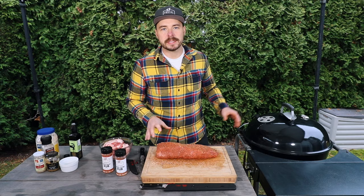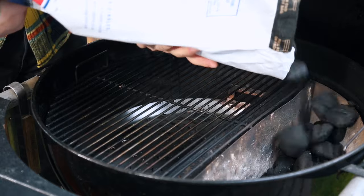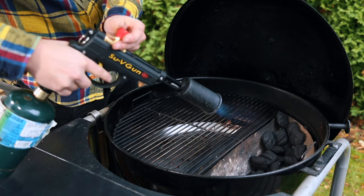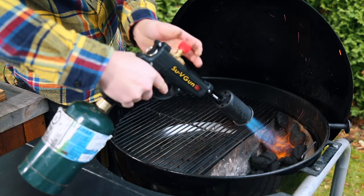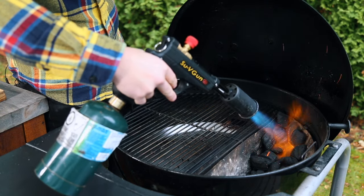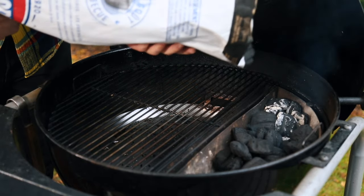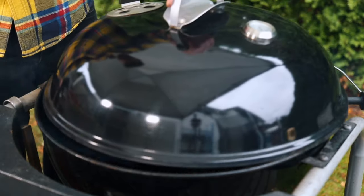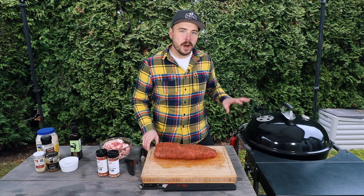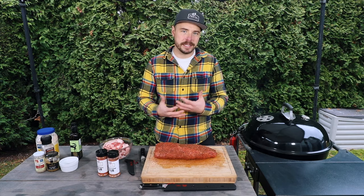I'm gonna go ahead and get the Weber kettle set up for cooking around 225 degrees. To set up the grill, I placed about 15 briquettes into the Slow 'N Sear and got those coals fully lit. Once those coals were fully lit, I filled up the remainder of the Slow 'N Sear about two-thirds of the way full, then closed the lid and let it come up to temperature. Our grill has finished coming up to temperature and it's sitting between 225 and 250 degrees — that's the range we're looking for.